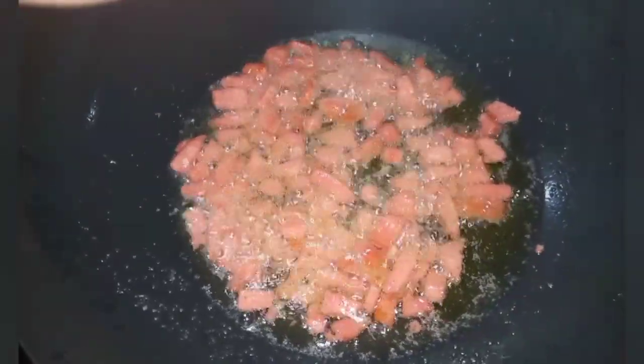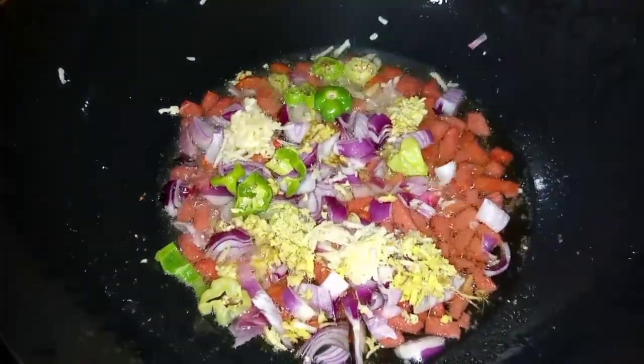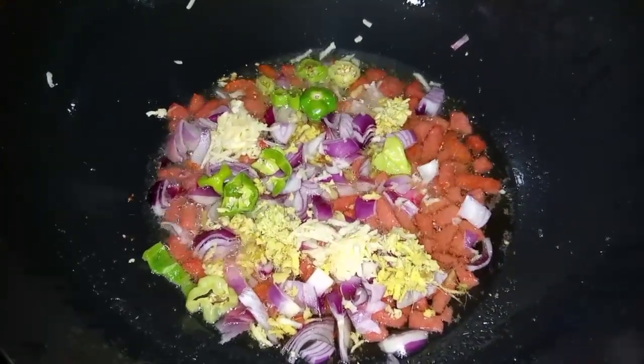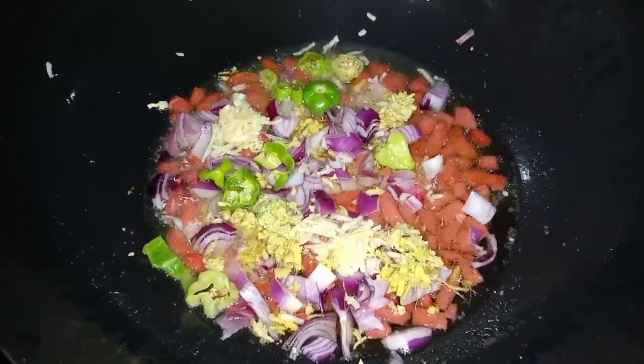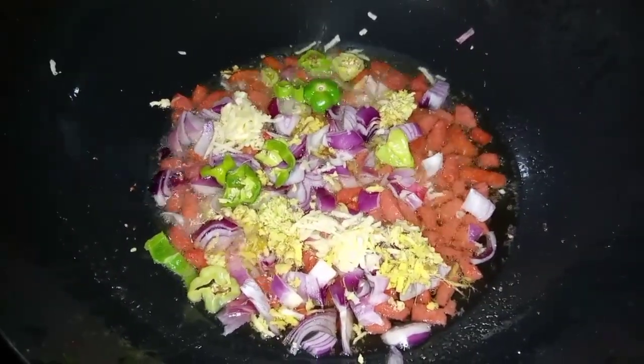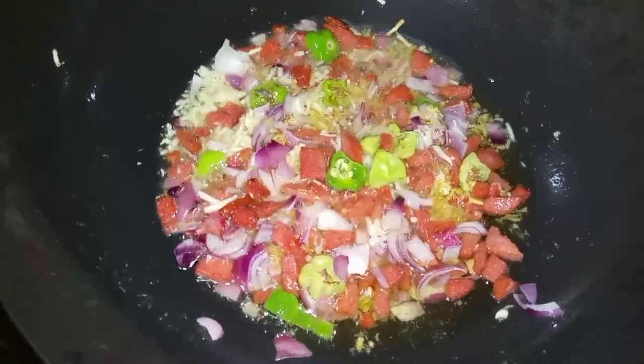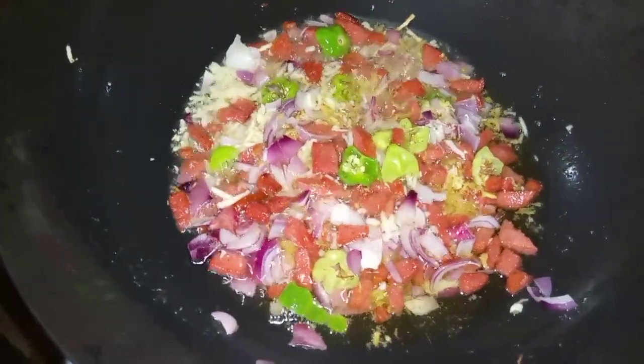This looks beautiful. I quickly add my chopped green chili peppers, my grated ginger and grated garlic, and my onions. I stir this well and allow it to cook.